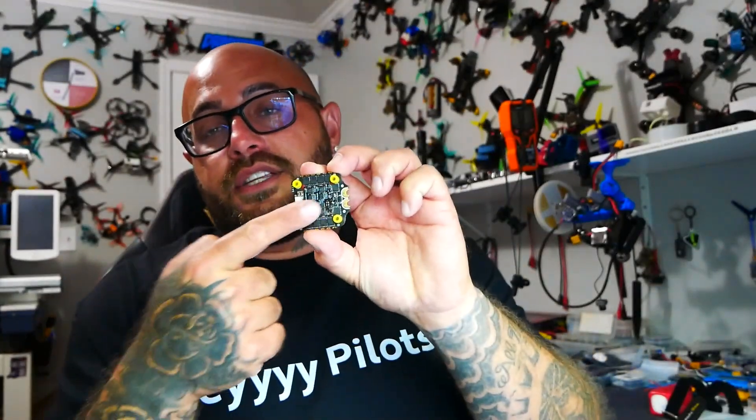For $70, you're not going to beat this. They've also got the internal resistance down on these MOSFETs, which means less heat generated — a big plus. I'm super impressed with this stack and I'm going to slap it into a build. These guys are packed with features for whatever you want to do. To wrap it up: Speedy B V4 55-amp ESC for $70 with a free flight controller — lower internal resistance, more power handling, less heat, and straight back into the sky. Go get your own and I'll see you on the next one.